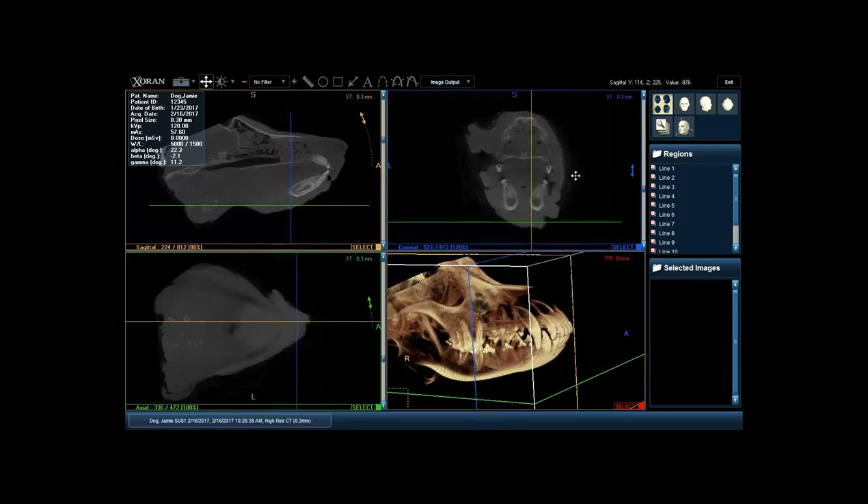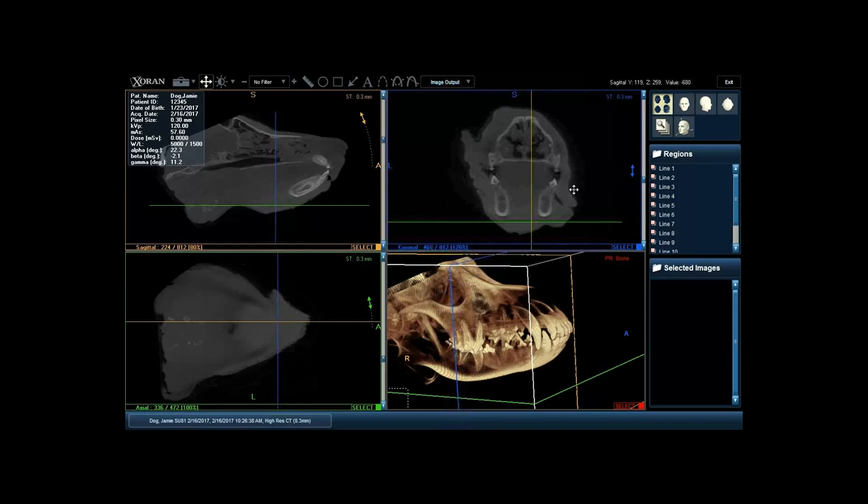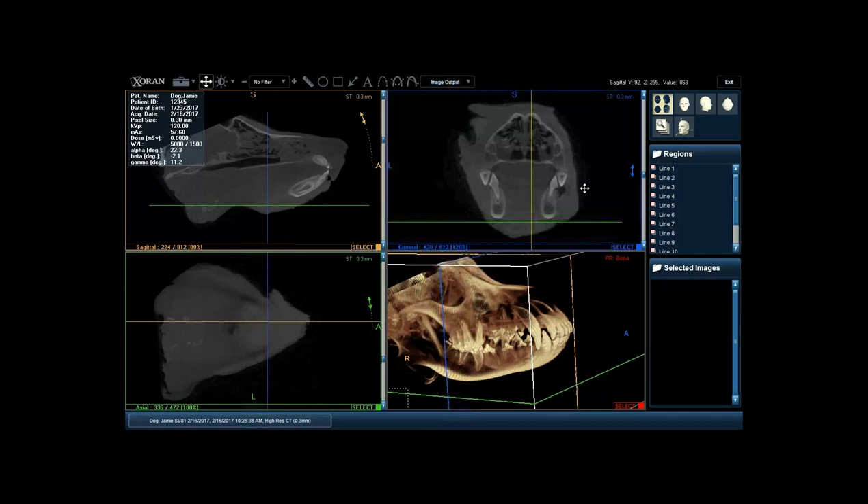We can start to see we're getting to the apex of those canine teeth on the top and on the bottom. We can see some of those roots have a bit of dilaceration to them - which can actually occur in three dimensions, as you may have noticed when extracting these teeth or doing root canals. You start to be able to identify the relationship of those two roots to the mandibular canal. Continuing back, we're getting to the level of the mandibular molar and the maxillary fourth premolar.